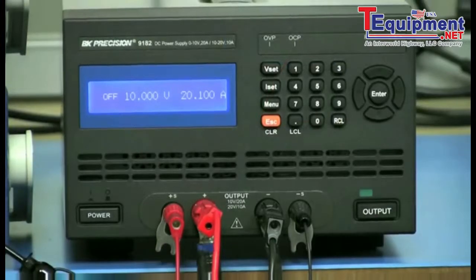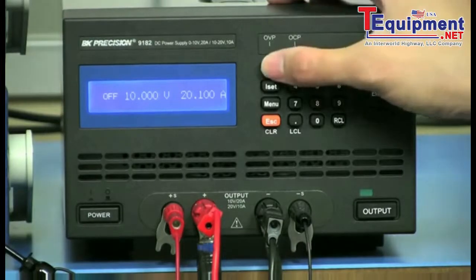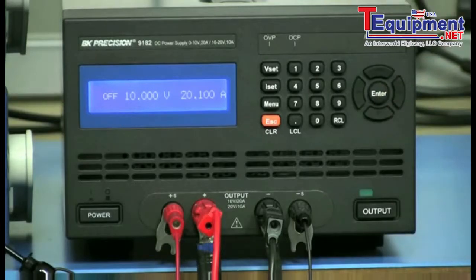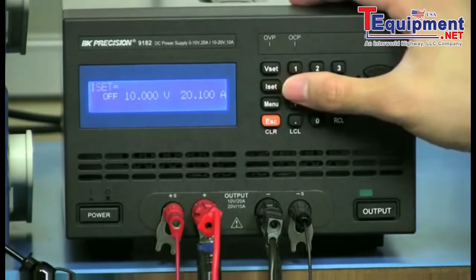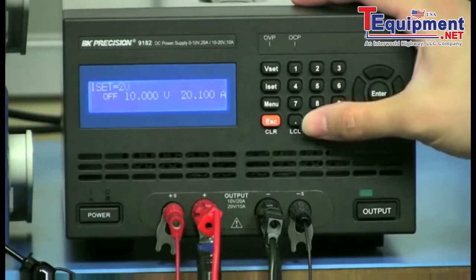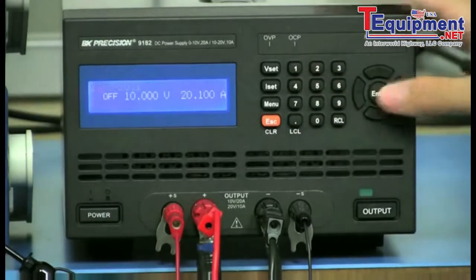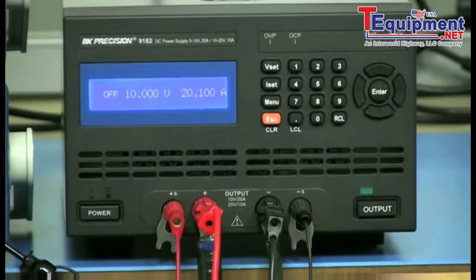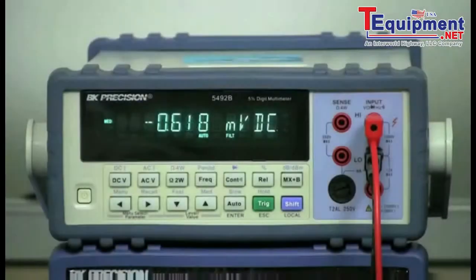With all the instruments powered on, I will configure the 9182 output settings by pressing VSET and entering 10 volts, then press enter to set. Then press ISET, enter 20.1 amps, and press enter. The current limit is set to 20.1 amps to prevent the supply from crossing over to constant current operation.